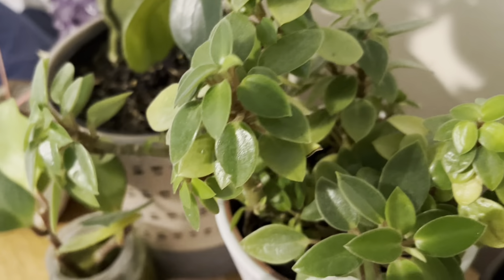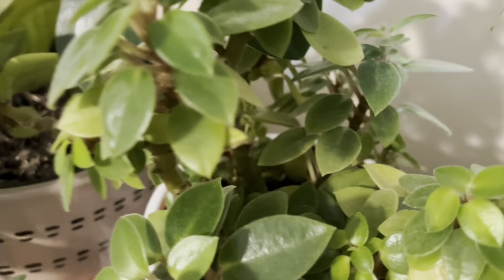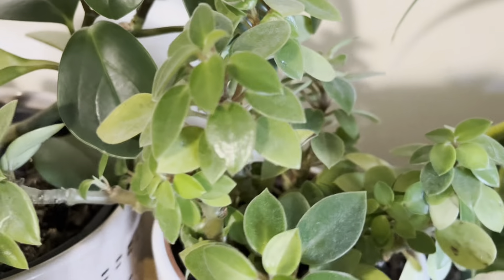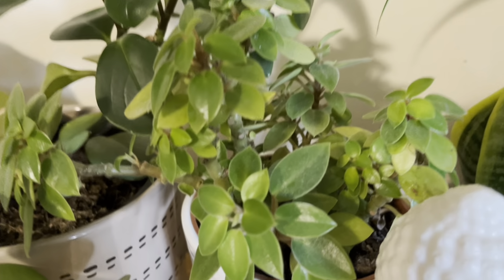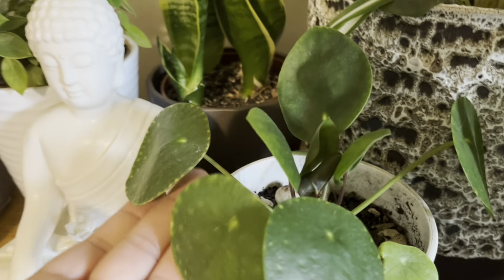The Peperomia Piccolo design is very unique, compared to Peperomia Optusifolia. They have started flowering now. This is Peperomia Piccolo, and one of my favorites is Peperomia Pixie. This is Peperomia Pixie Lime, also called Peperomia Limon.